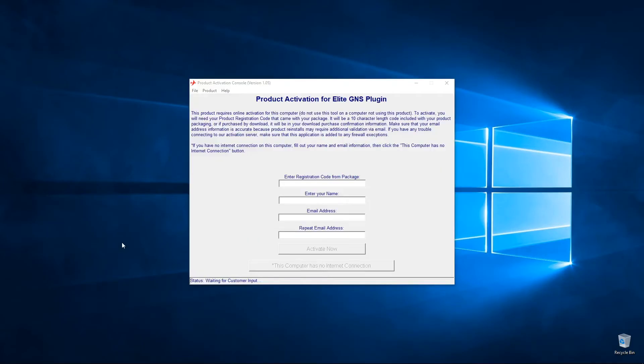Now that we've installed all three components, this is the activation for the GNS software on your computer. Once activated, it will allow you to use the Garmin 430 or Garmin 530 on any of the Elite instrument panels. To activate the GNS software, simply enter the registration number, your name, and email address, then click the Activate Now button. This will require an internet connection.